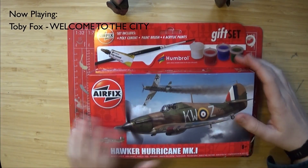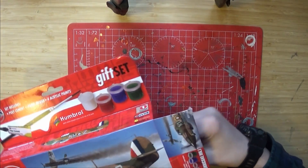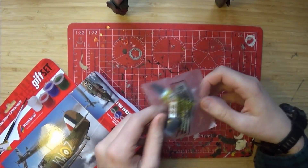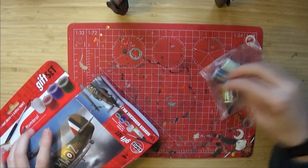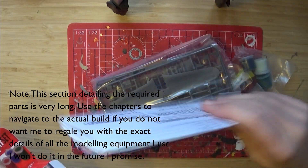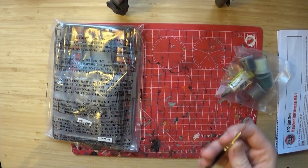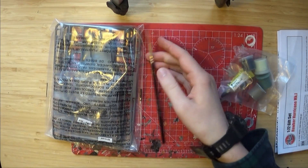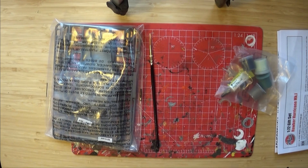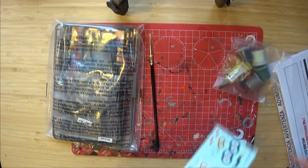So here's the kit and I've already opened this bit due to reasons. Inside it you will find one bag of paints and glue, the instruction booklet, a bag of screws, a paintbrush size 2, and inside the instruction manual some decals.